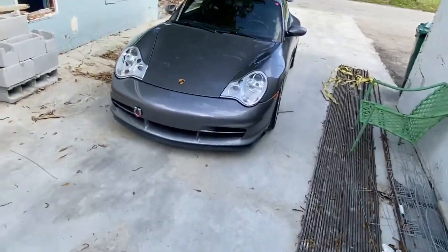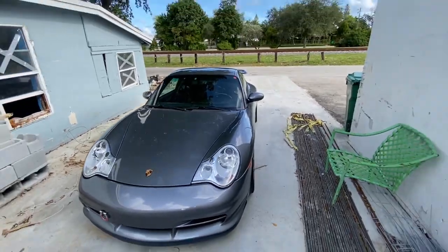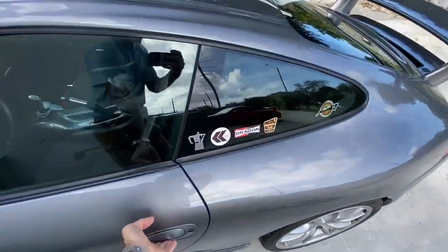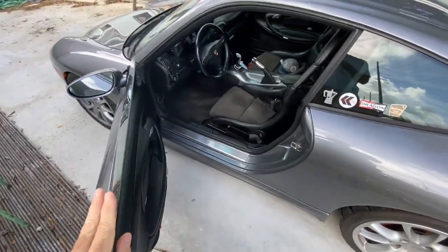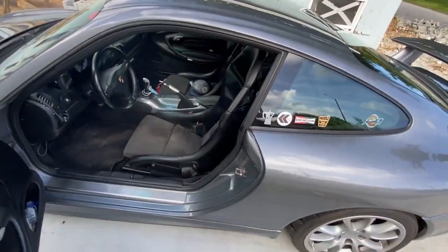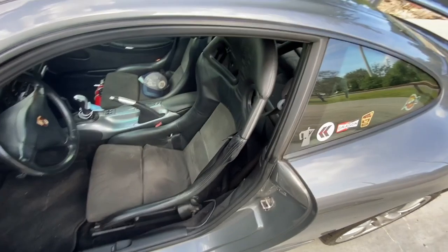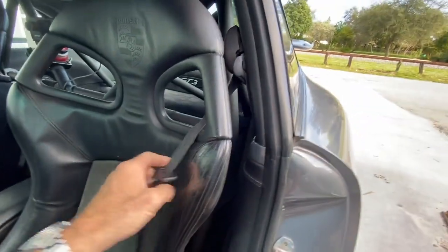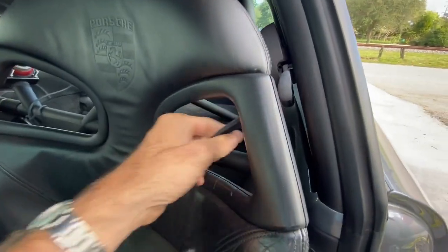Welcome back to Drawless Garage. Today I'm going to deal with something on my 996 GT3 that's been bugging me since I bought that car — about a year. I was lucky to get it right before the prices shot through the roof, so that's why I still have it.